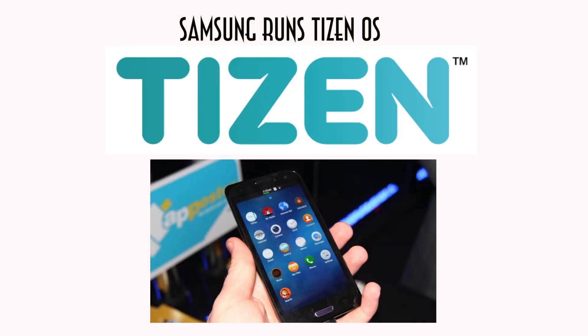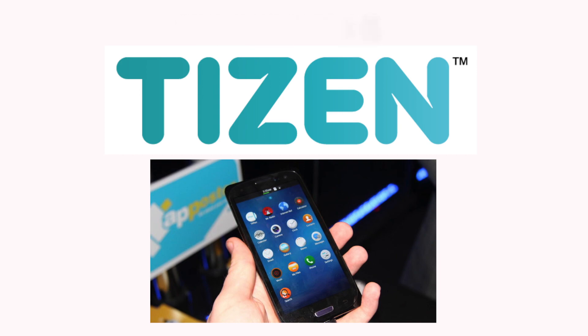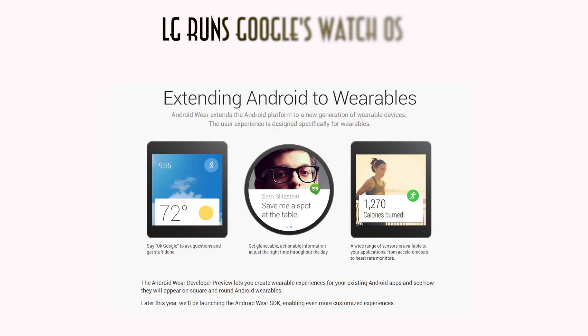The Samsung runs its own Tizen OS, which is an open source software, but it probably doesn't compare to the LG's Android Wear OS, because Android has been developed thoroughly throughout and it's probably a bigger name than the Samsung rival.